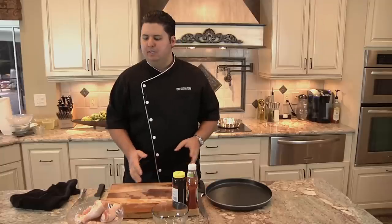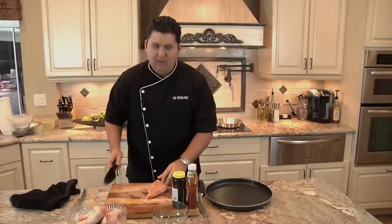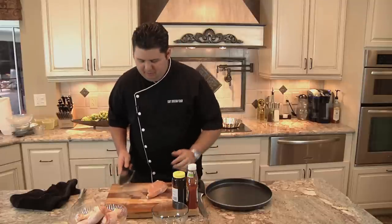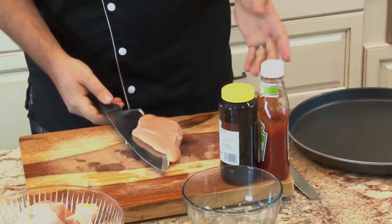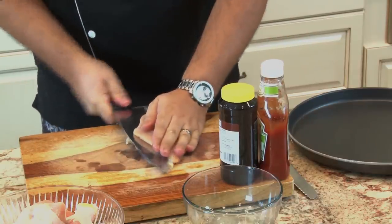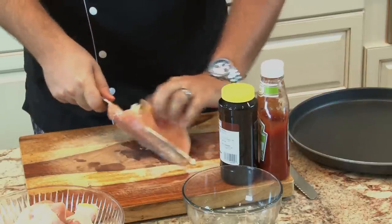First thing I'm going to do is take some chicken breasts and slice them thin. Why? Because I want them to cook fast. Kids don't have patience, neither do I, so I want to cut these right in half. Now these are actually partly frozen, which makes them a little bit easier to cut. I'm just going to stick my knife in and cut them in half, nice and thin.